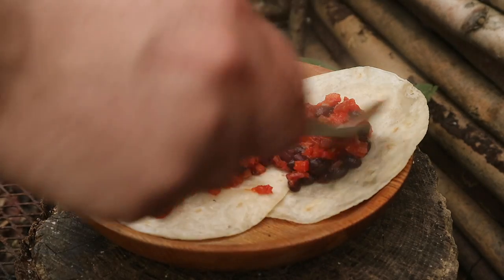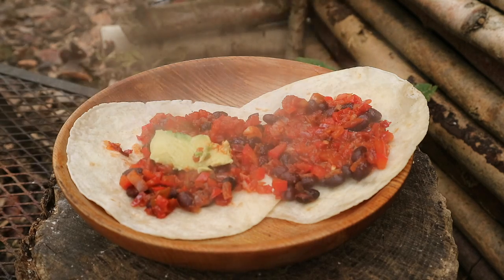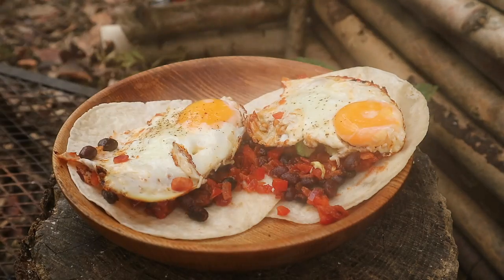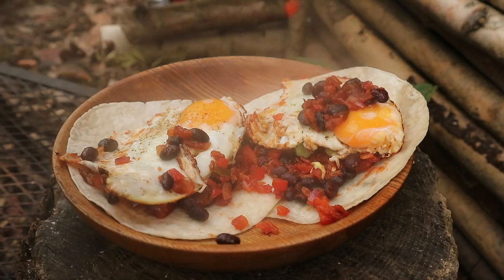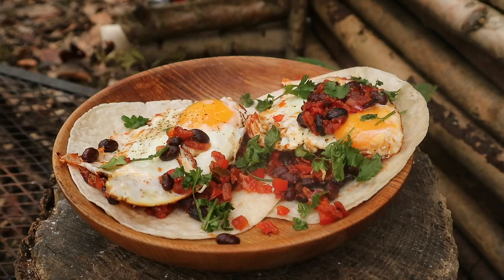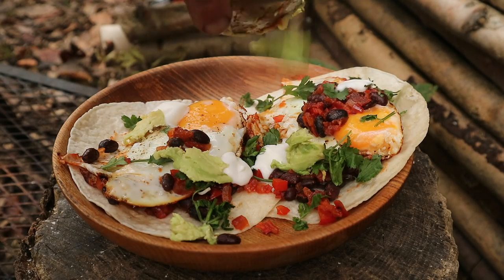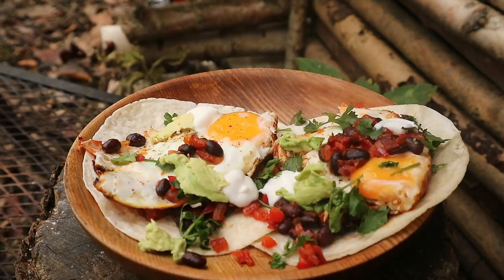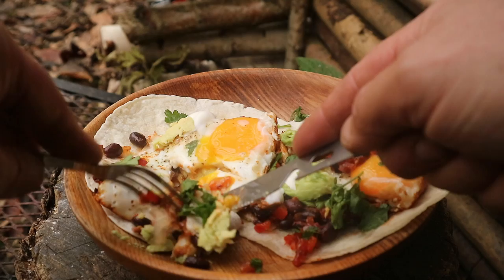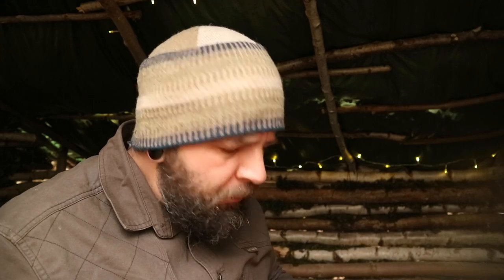How good does that look? I'm going to go in for a mouthful. I'm going to enjoy this.